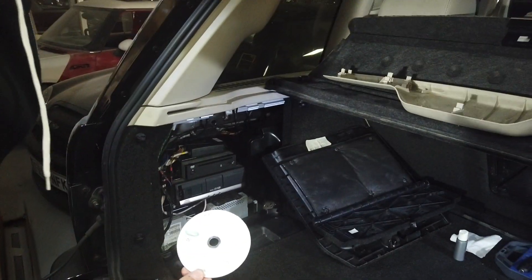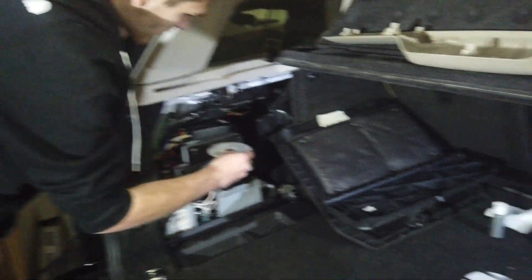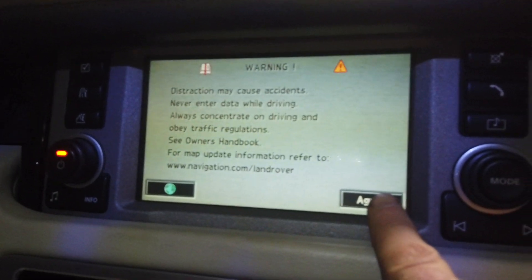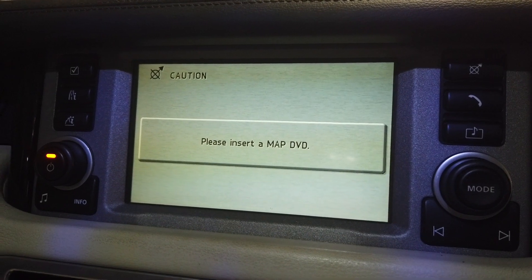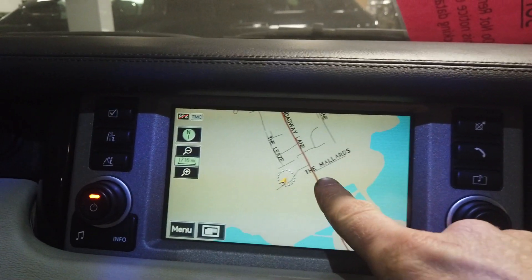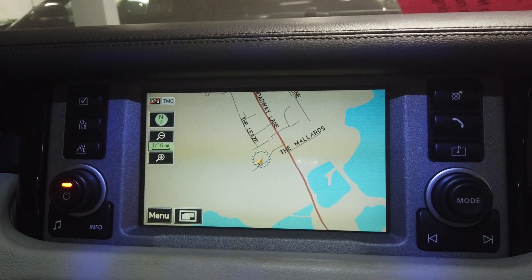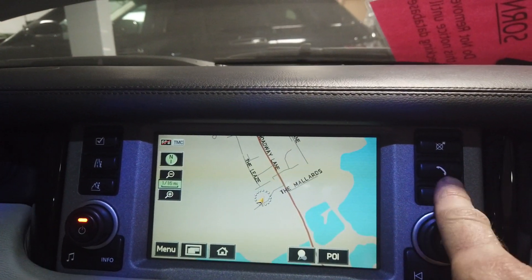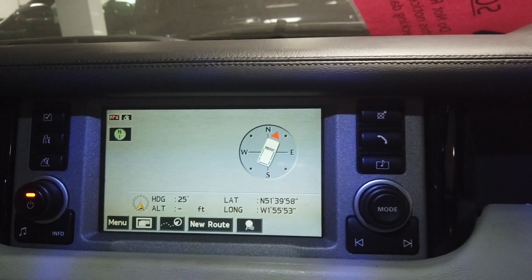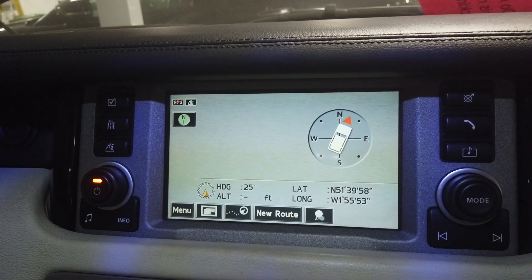We are going to try and insert this disc. We're back in the car now, still on unlock, no disc in it. Let's put that new disc in Tyler, and while you do that I'll watch the screen and see what happens. The screen at the moment may well freeze like it did earlier. It says 'please insert a map DVD' - oh there we go. Now before, we didn't have this road because there's a new housing estate opposite us, it didn't have the Mallards - and now we've got the Mallards. So we know we've got a new disc in there and that should all work now.